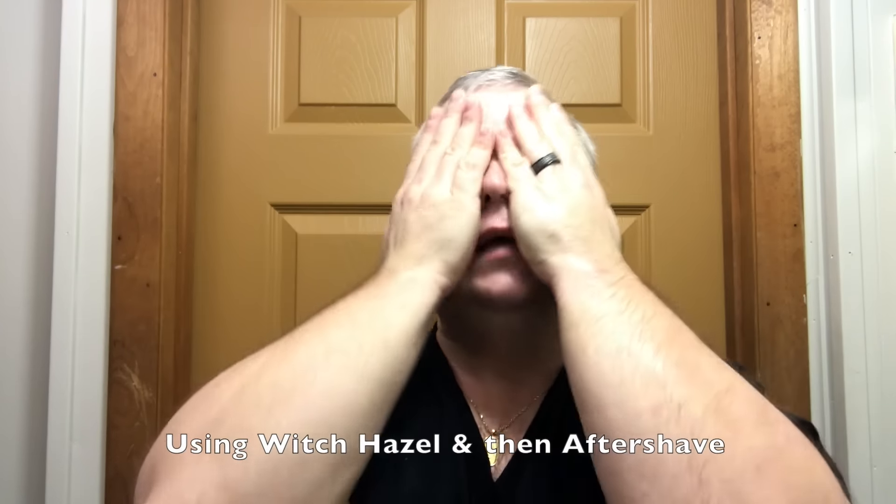Let's rinse the face, come back and do our post shave and compare the sides. In comes Thayer's Witch Hazel — great stuff. I got a question yesterday about using alcohol and then aftershave and whether they serve the same purpose. Yes and no — a lot of times witch hazel will have things that aftershave does not, so they complement one another. Some aftershaves do have witch hazel in them. I use it whether they do or don't. I love Thayer's Witch Hazel with aloe — very very good stuff.